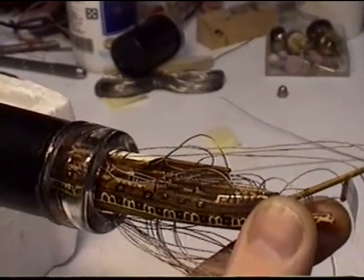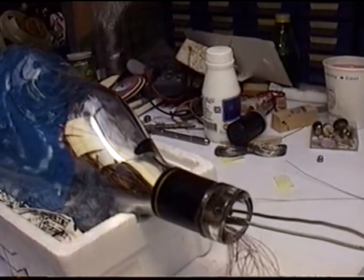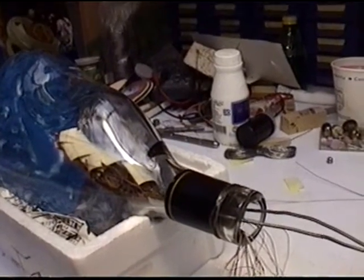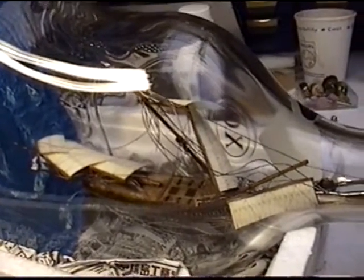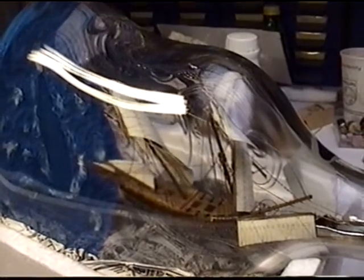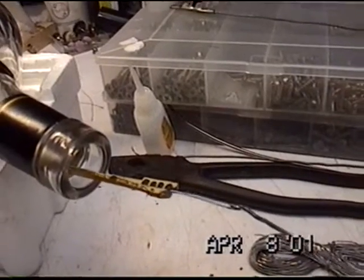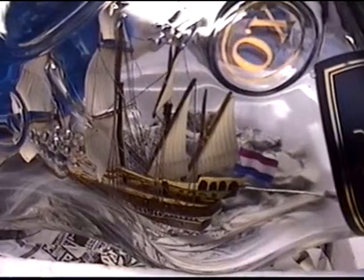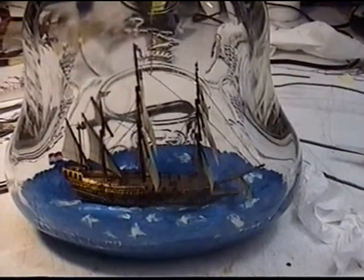Gently the whole thing is pushed through. Because the sea is on the bottom, I have to fix everything while the ship is hanging inside the bottle. Now I can pull the wires one by one to get everything back into shape. We are almost there. Now each wire has to be glued to the hull. I used a needle and some super glue. The wires are cut in a similar way with a hot needle. After all wires are glued and cut, the two hull pieces can be put back into place. Now the ship is ready to be pushed onto its final place in the sea.